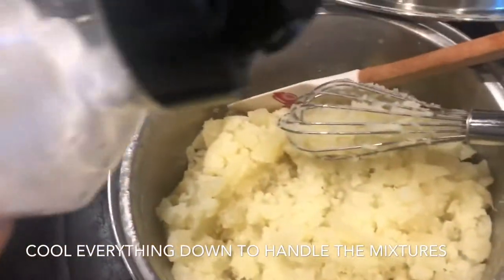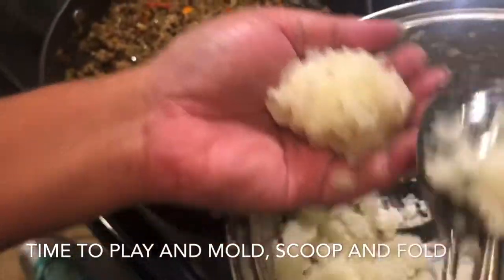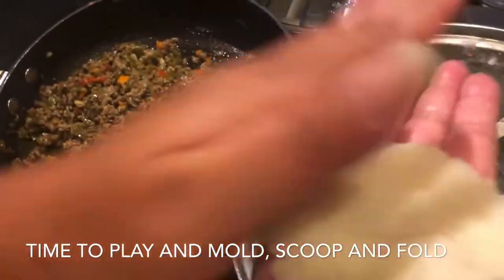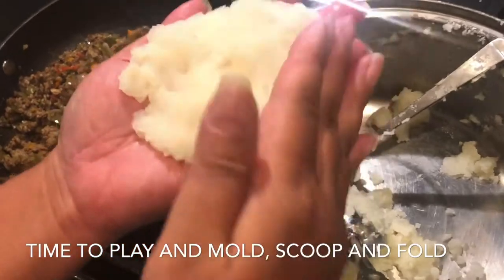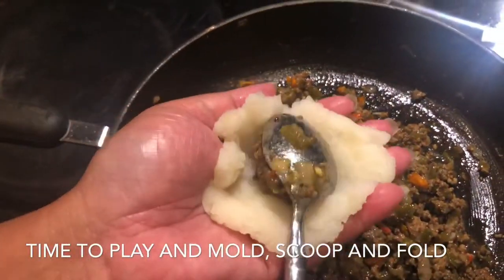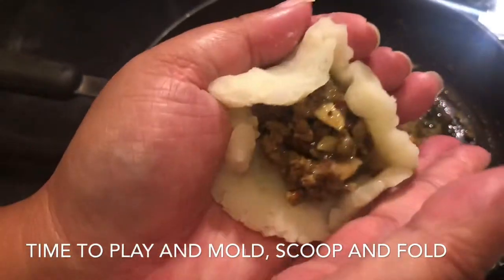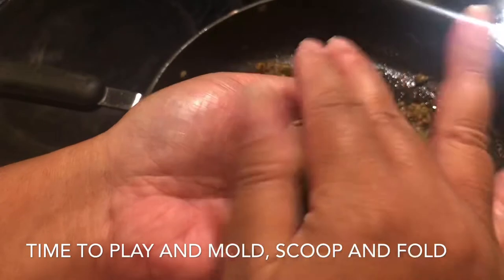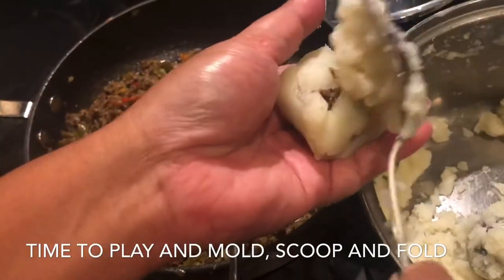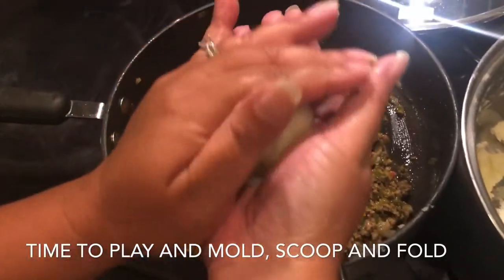The next step is to let everything cool down so it's easier to handle. After about half an hour I've let everything cool, and now I'm forming my potato balls. Basically, take an ice cream scooper's worth of mashed potato, flatten it like a pancake, forming a foundation. Then add a scoop of the ground beef mixture in the center and tuck in the sides, folding it to form a ball.